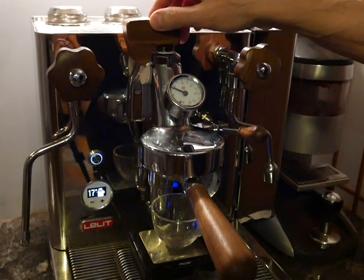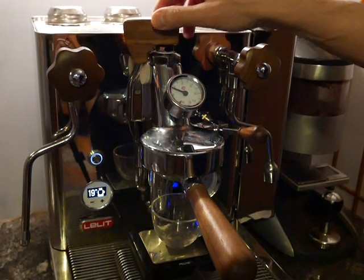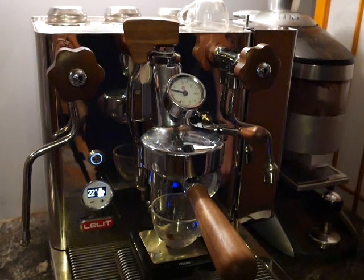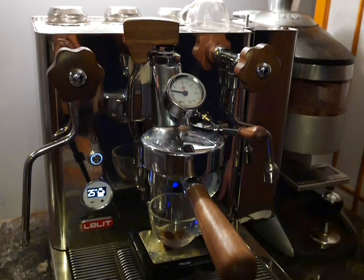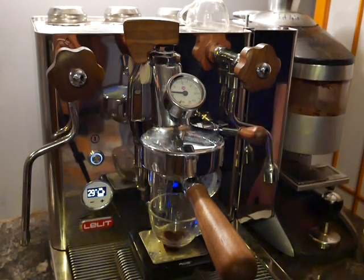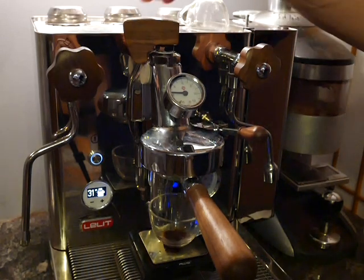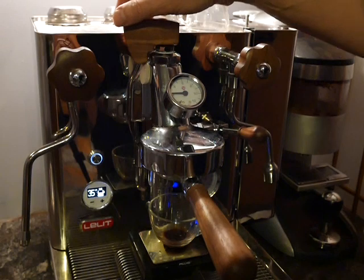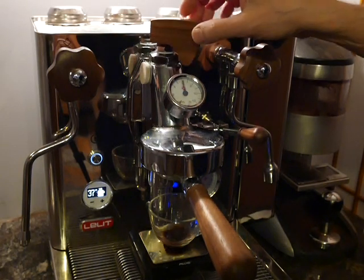Now we're going to wait until we see the first drops. We're at 20 seconds, and here's the first drop at 22 seconds. Now we're still going to wait — we're going to go about 30 seconds of soft pre-infusion. We have all of half a gram of coffee after 30-odd seconds.